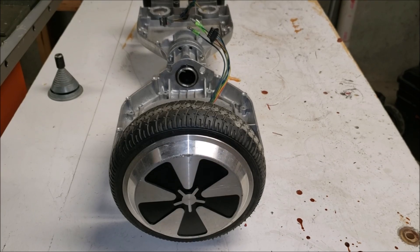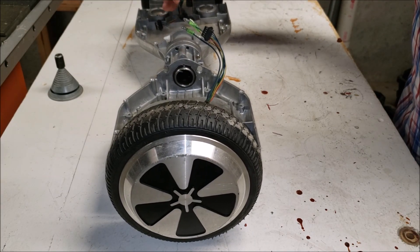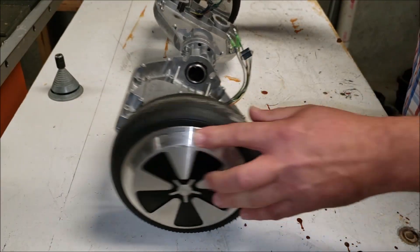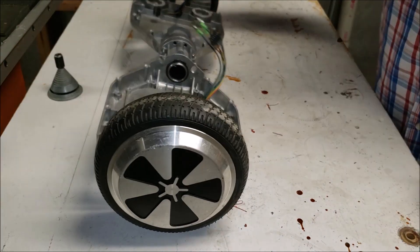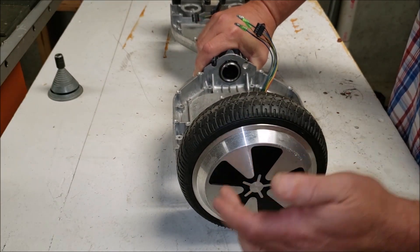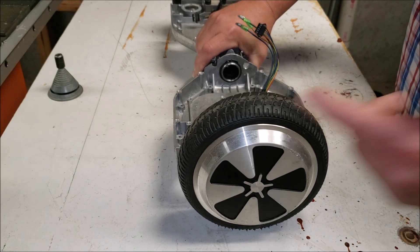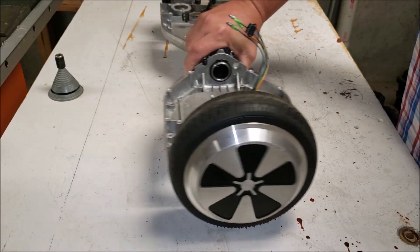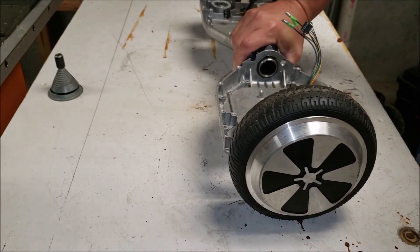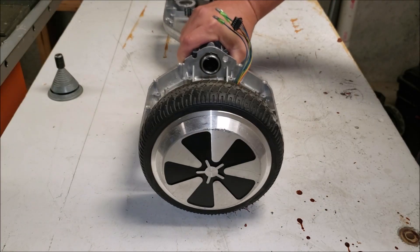In a previous video I showed how to make a three-phase bridge rectifier to convert hoverboard motors into a DC generator. In this video I want to cover how to take these motors apart, remove the tire, and how to mark and drill them to adapt some kind of drive mechanism — whether for wind power, hydroelectric, or some other drive mechanism for generating power.